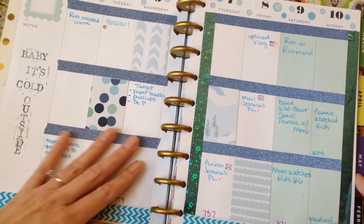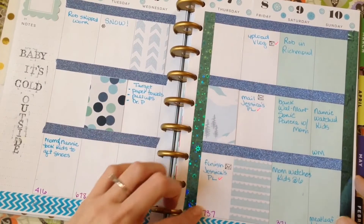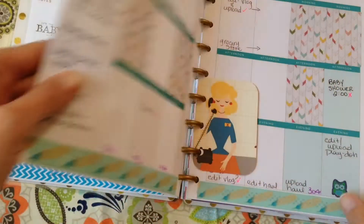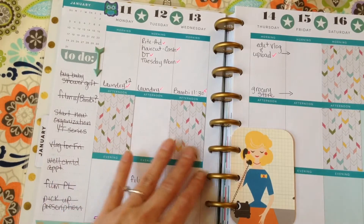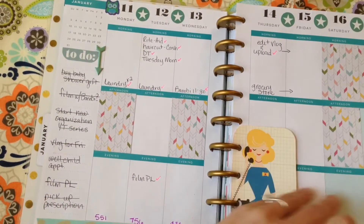I've been having a blast playing with it, but I am a total noob when it comes to these Happy Planners. I have seen people's layouts that are just fabulous, but I'm kind of getting used to how I want to lay it out and how my routine is going to go when I use it.